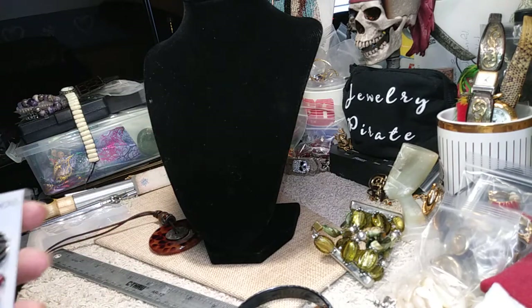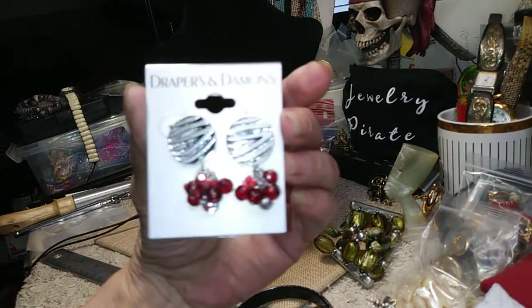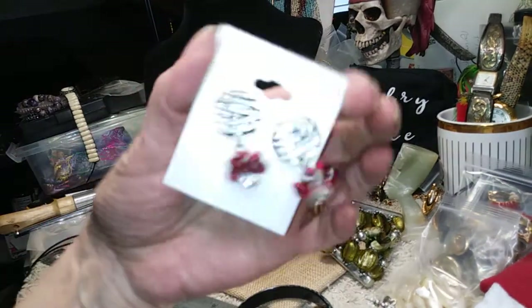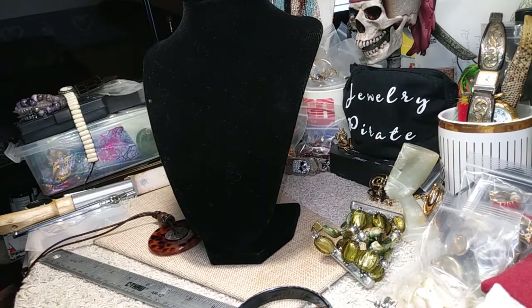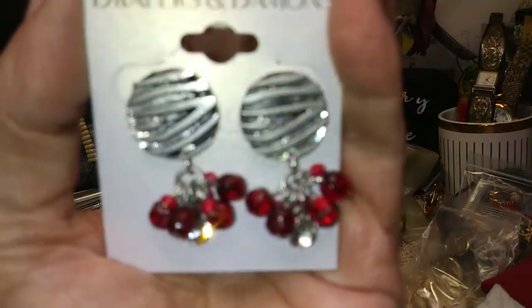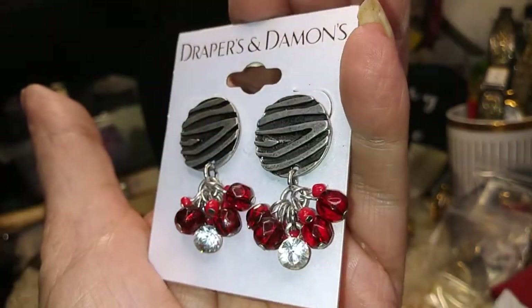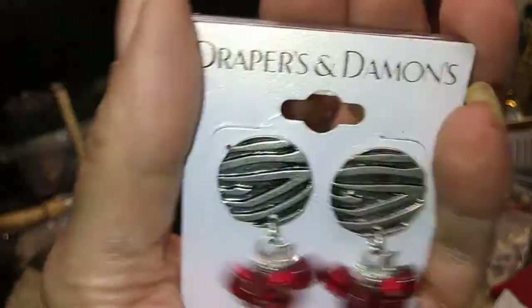Our last piece — oh wait, we have another pair of these earrings from Draper and Damon. There's a double on this — two pairs. If anybody saw these from the first video, these are cute, they're brand new, and they're marked $19, though of course they're not going for that. I think the beads are glass — they feel like it, but they could be plastic. They do have beautiful CZs at the bottom and all those dangles. If you shake your head, they're going to articulate really nice. We have two pairs of those.